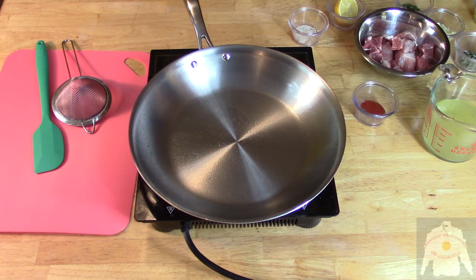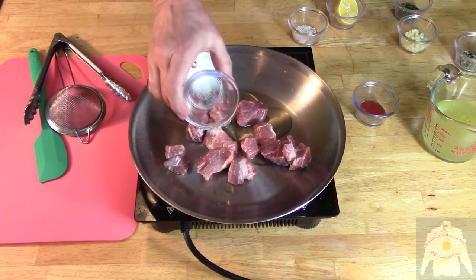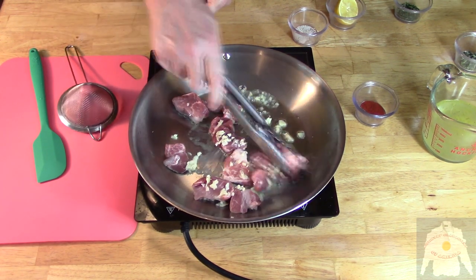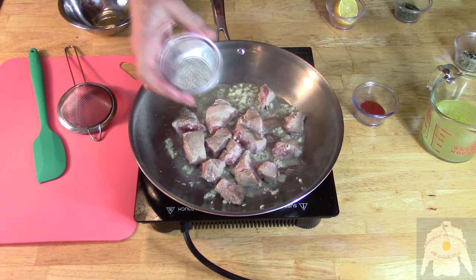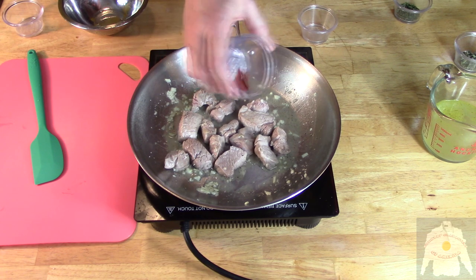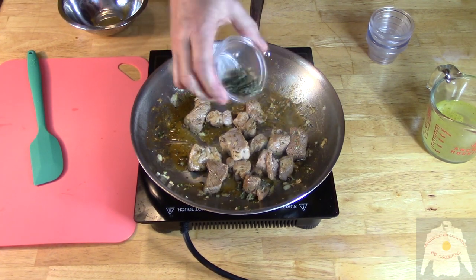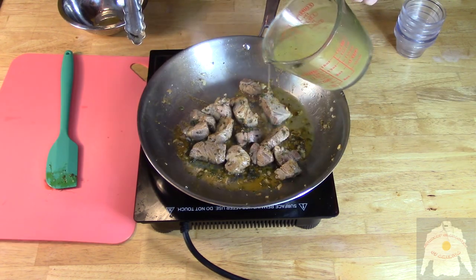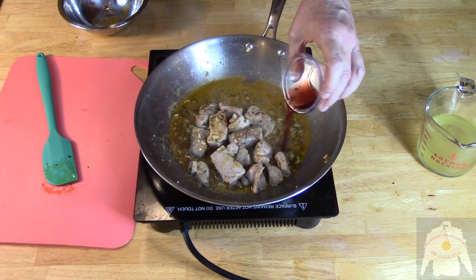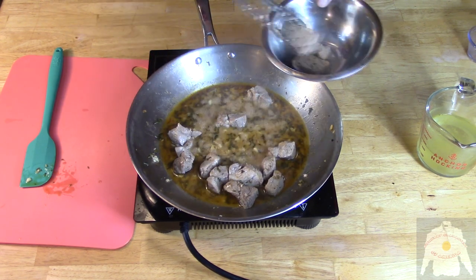Heat to medium and spray your pan with non-stick. Add the pork shoulder, then the olive oil, and then the garlic. Cook for two minutes. Then add the salt and pepper. Now squeeze the lemon in. Then add the smoked paprika. Then add the thyme and sage. I am deglazing with vegetable bouillon to prevent drying. Add some melted butter, and then olive brine. Then add the white wine.